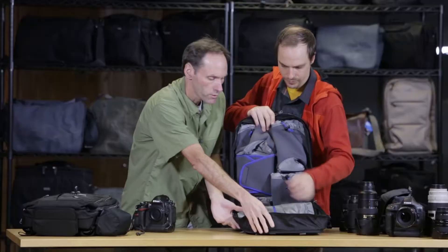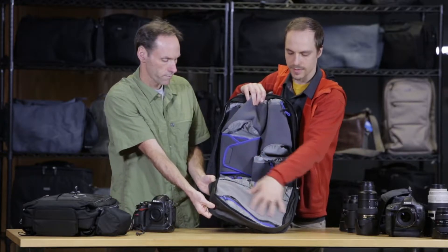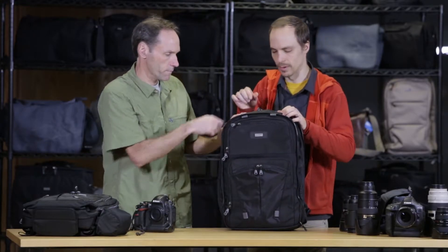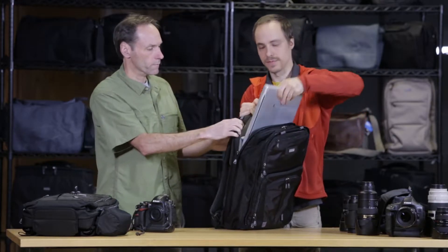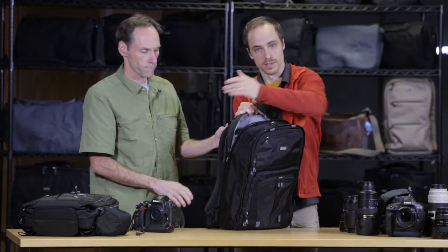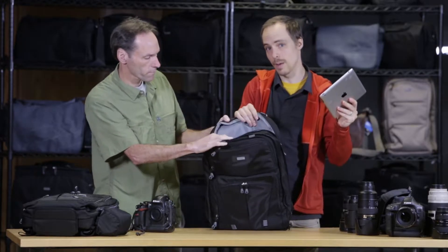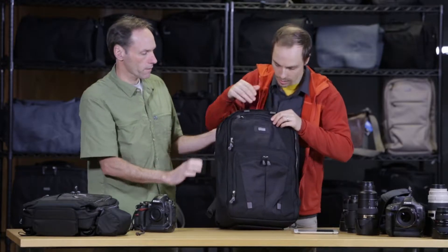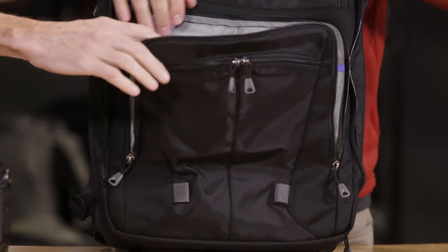The pockets are similar to what they were before — we have some organizer pockets, some little stash pockets for quick access, and a zipper pocket up here. In the back, it does have laptop capability, and we also added tablet capability. Here we have a 15-inch laptop; the 17 can take up to a 17-inch laptop. The 15 takes a 15-inch laptop and also tablet carry — a full-size tablet, even up to an iPad Pro or a 12-inch tablet, can go in the back as well as the front.